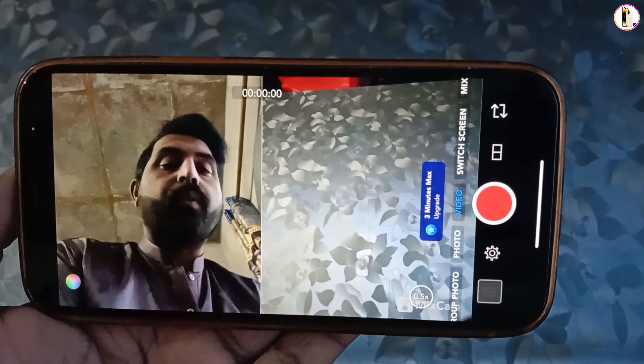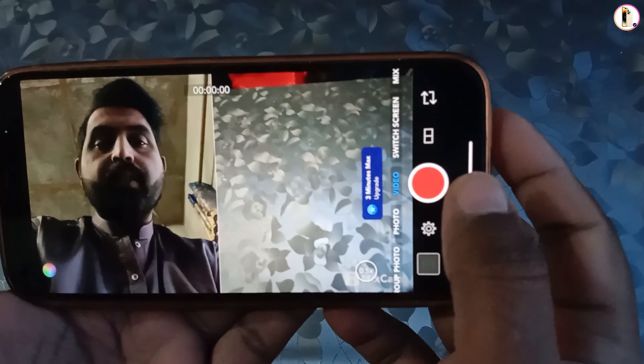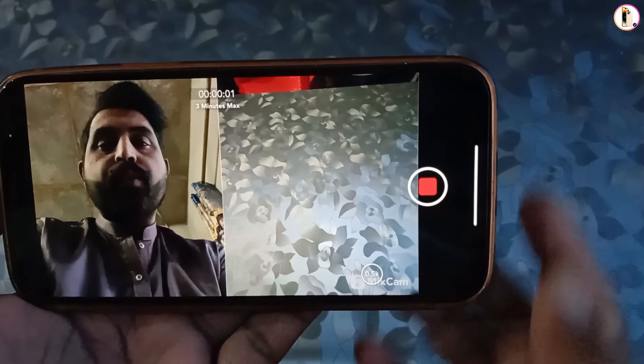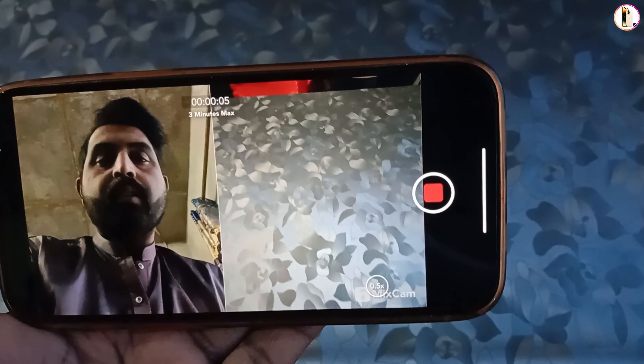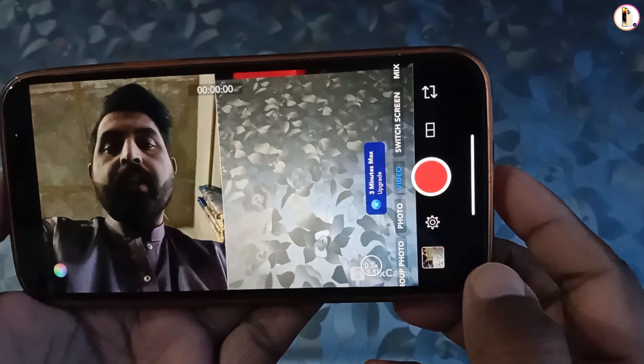Right now we will show you a demonstration. We'll start recording — and you can see the recording has started. Now stop recording.